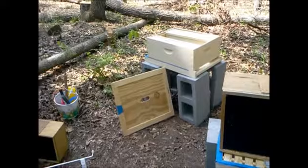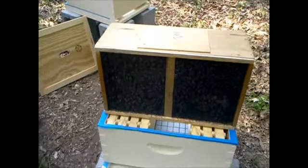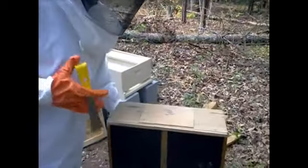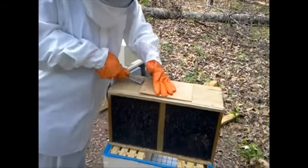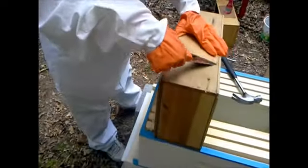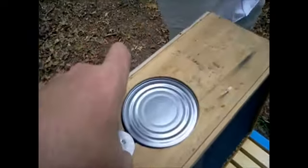We're going to start putting these inside and you lucky people get to watch. She's just spraying some sugar water on them, and she's going to pry the top up nice and easy. It should still be blocked by a can of sugar water — just pop that right up. The can has it blocked right now and you can see they're just trying to come out right here.